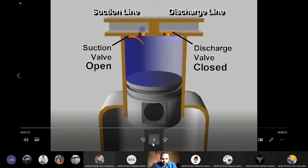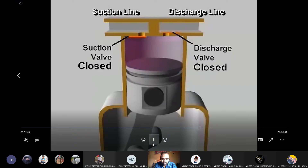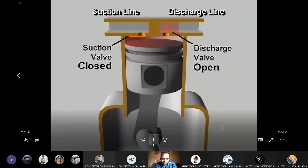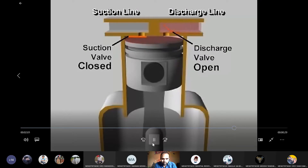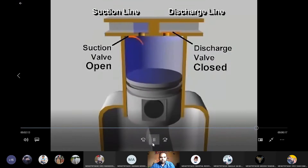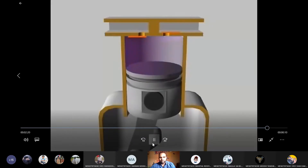The piston continues down and pulls in more vapor until the cylinder is filled with low pressure vapor at the bottom of its stroke. Once past bottom dead center, the piston begins its upward stroke. The suction valve closes. As the piston moves up, it reduces the volume of the space in the cylinder, increasing the pressure of the vapor. When the pressure in the cylinder exceeds the high side pressure in the discharge line, the pressure difference pushes the discharge valve open, letting the compressed vapor flow out. This continues until the piston reaches the top of its stroke and most of the compressed vapor has been expelled. The discharge valve then closes. This is the mechanical positive displacement vapor compression cycle using a reciprocating compressor.